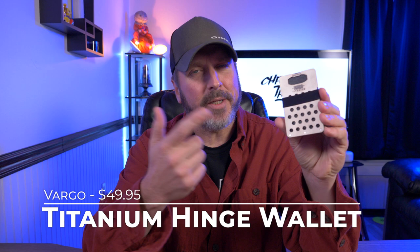Hey guys, welcome back to another video. Today I'm taking a look at the Vargo Titanium Hinge Wallet. Let's check it out.